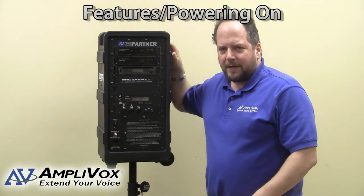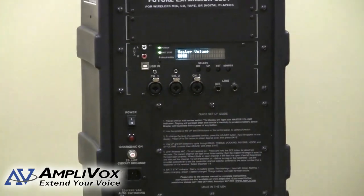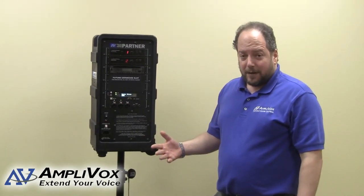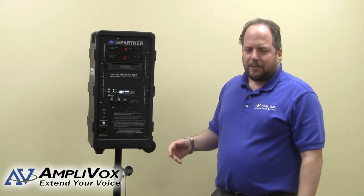To power up the SW915, the power switch is right here — just go ahead and press that and it will come on automatically. As we do with our other products, we ship the SW915 with the batteries charged so that when you receive it, if you need to deploy the unit right away, you should be able to use it.